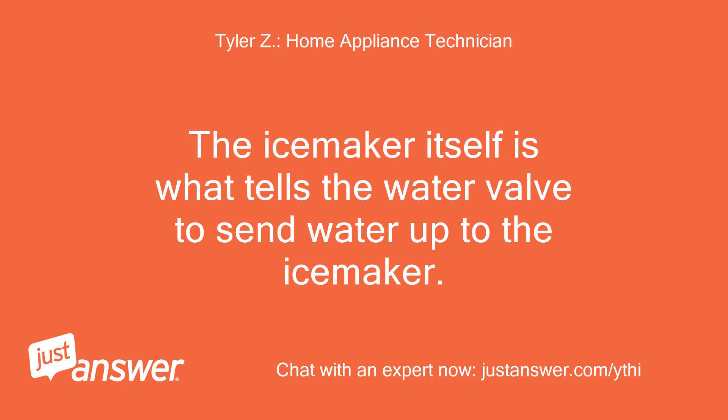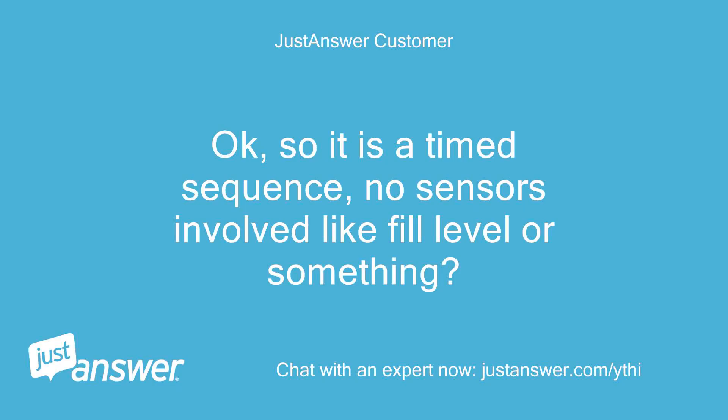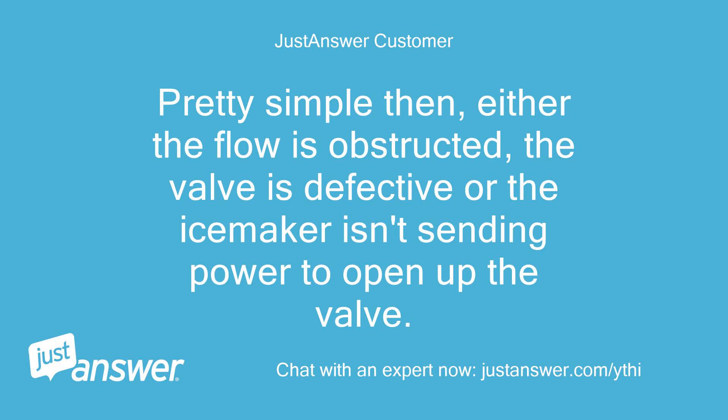The ice maker itself is what tells the water valve to send water up to the ice maker. When it cycles, it sends power to the valve to open a solenoid, which sends water up to the ice maker. So it is a time sequence — no sensors involved like a fill level. Pretty simple then: either the flow is obstructed, the valve is defective, or the ice maker isn't sending power to open up the valve. Correct.